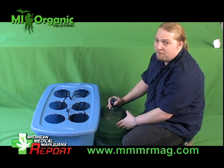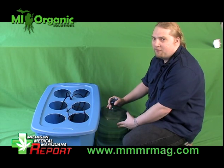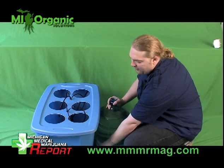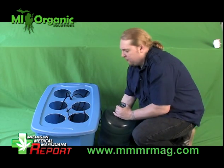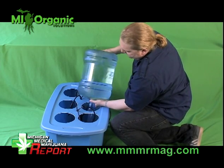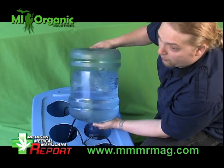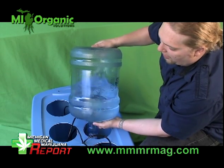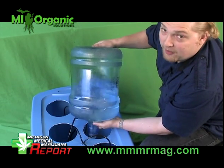We've got five gallons of reverse osmosis water. Five gallons is approximately enough to fill up this tote to the level that we want it to be. Reverse osmosis water is much better than any other water. You don't want to use tap water because that's going to have a lot of sediment in it that you don't want. Filtered water is definitely going to be the best.